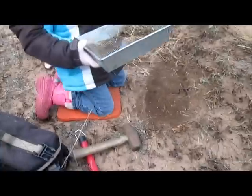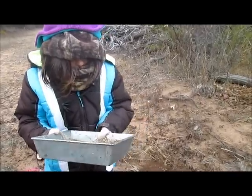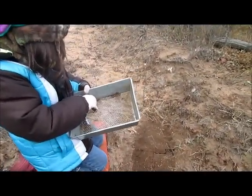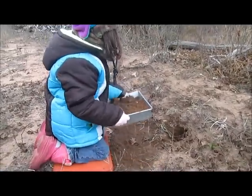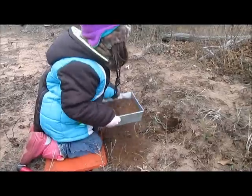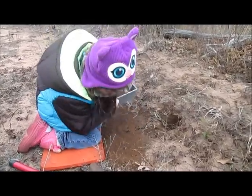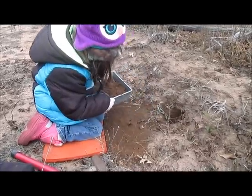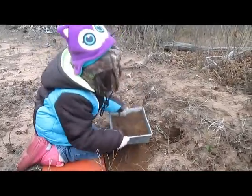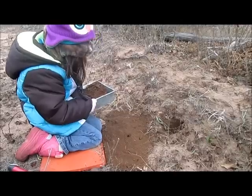I'll throw that over in the weeds. Just throw the grass out, not the pan. Good job, it needs more dirt. Harder. My tummy's full. My tummy's jiggling. Is it good enough or what? Nope. Not yet? You still see the pan?